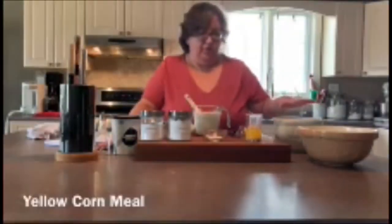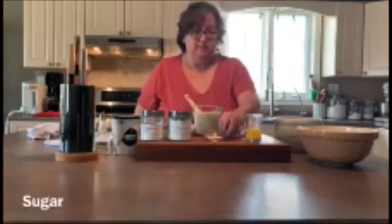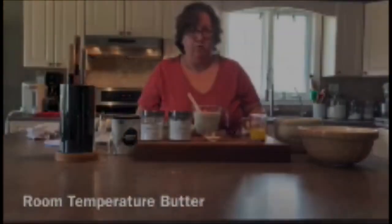We're going to start with some yellow cornmeal that we have measured, some baking powder and baking soda, some kosher salt, and a little bit of sugar. For our wet ingredients, we're going to use some buttermilk, some melted butter, and some room temperature butter for our pan.